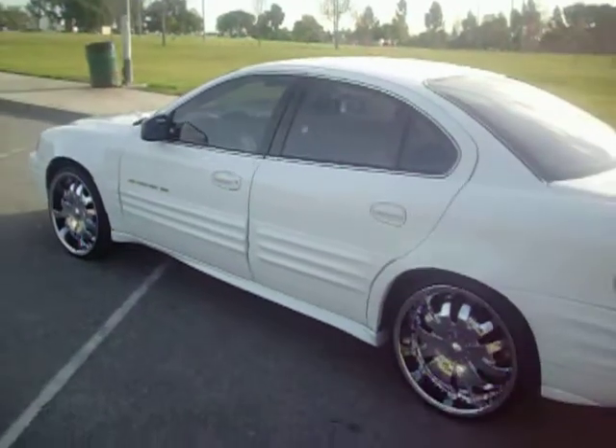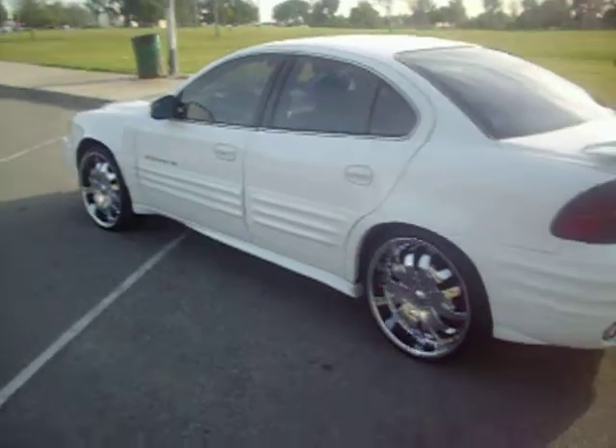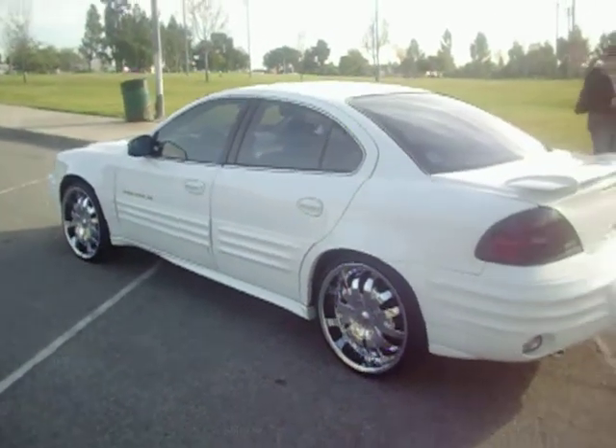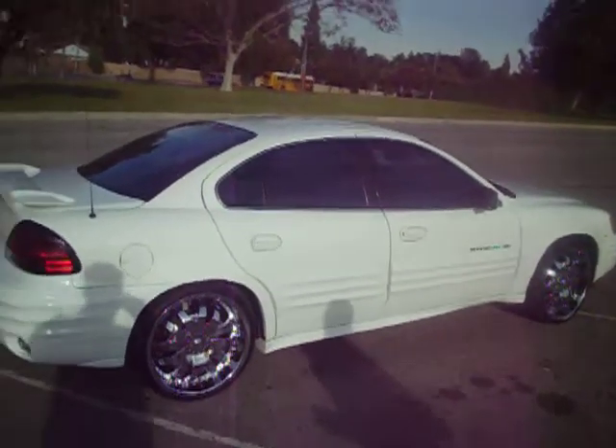Let's start off by showing a little aftermath of my car here. Threw the dubs on from the stocks, threw that Flowmaster on, little chrome tip back there, tinted windows, dropped an inch on the back so that it's leveled out.